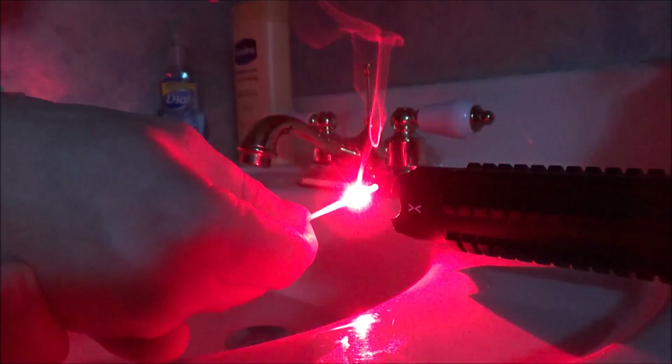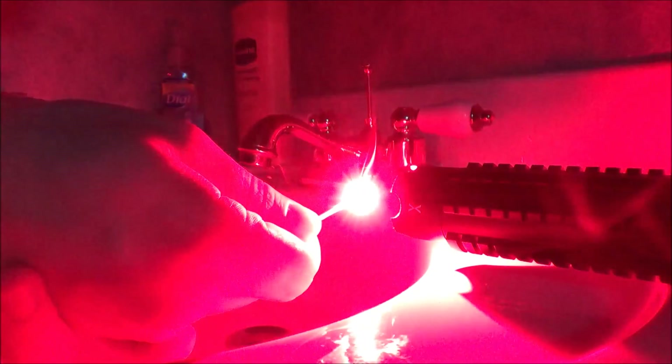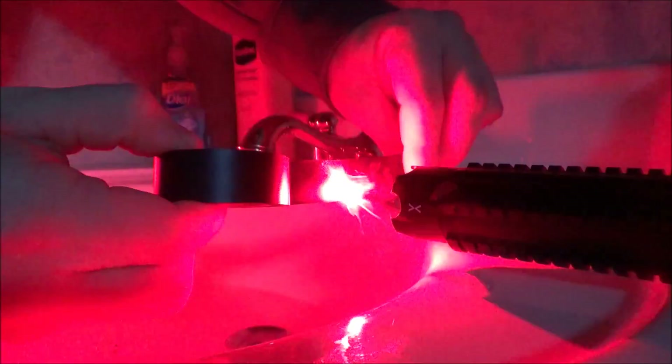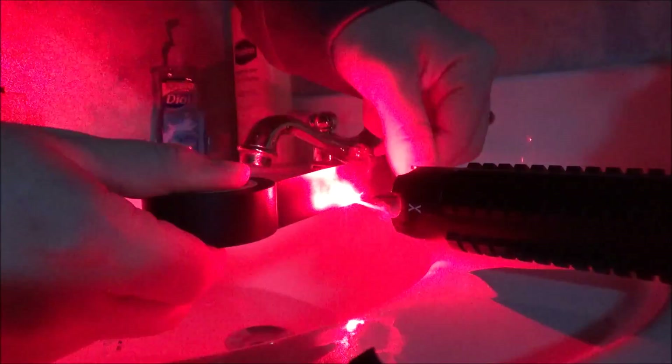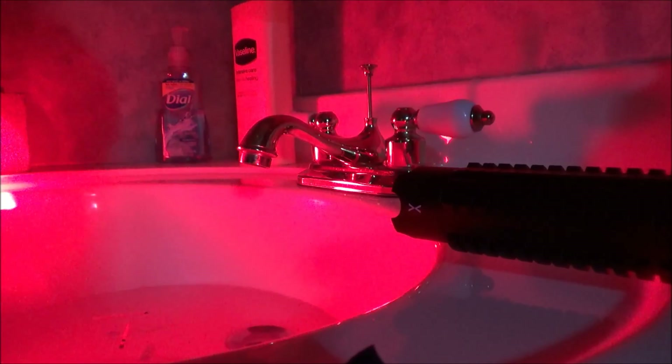I'm burning the handle of the match to create smoke and make the beam more visible. Note that match handles are made to not light on fire easily so they don't burn your fingers. Next up I'm doing black electrical tape — it's cutting through it like butter, extremely quickly. I can cut a small section of electrical tape in under about three seconds.